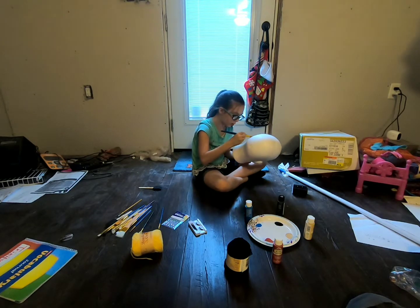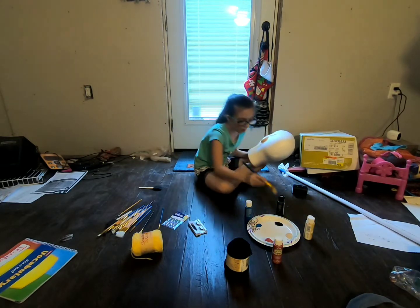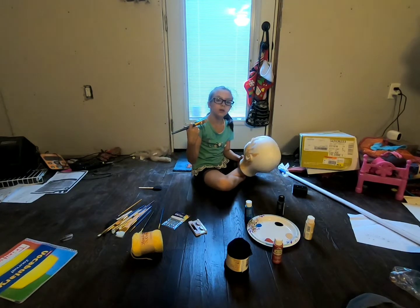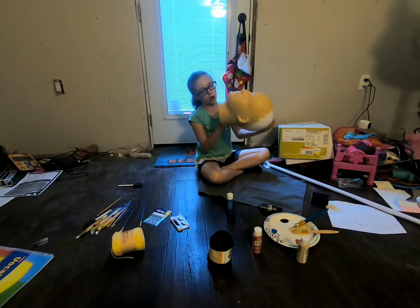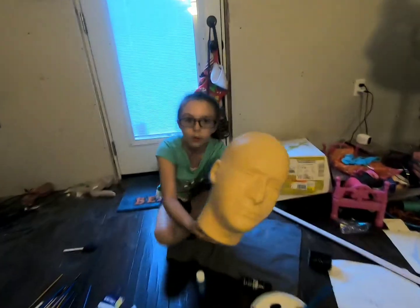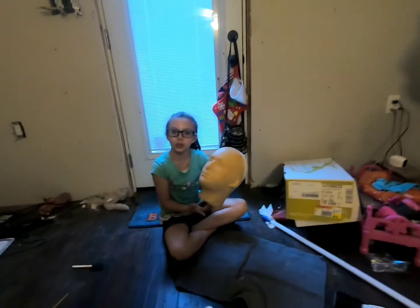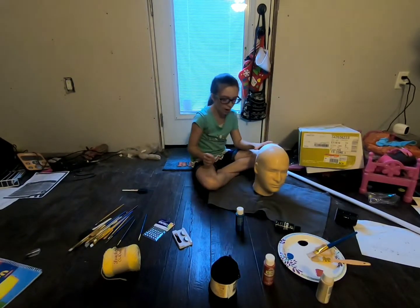I'm going to talk to the people as I work. People might not want to watch the whole paint process on the mannequin head. Here is the mannequin head — we're going to wait a few minutes for it to dry. We didn't do the back because it's going to be covered up. It's a surprise — you'll see! We'll be back in a little bit, bye!